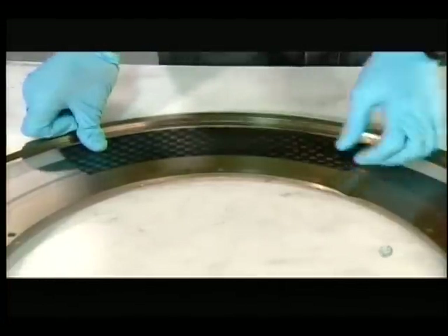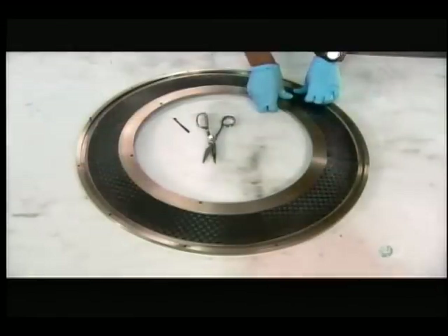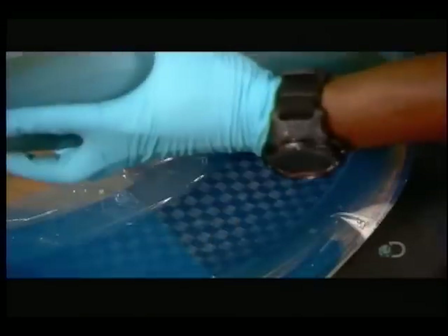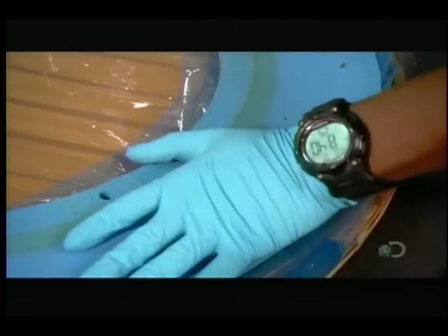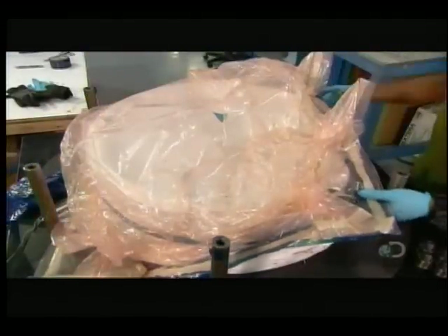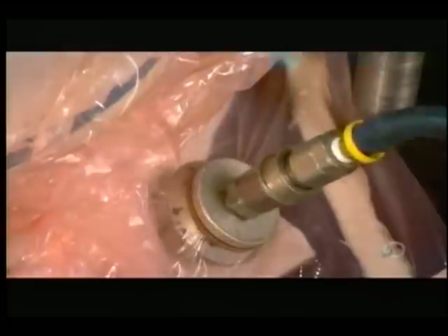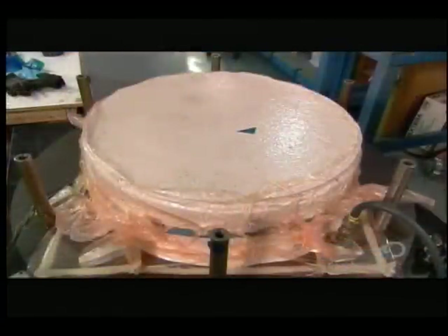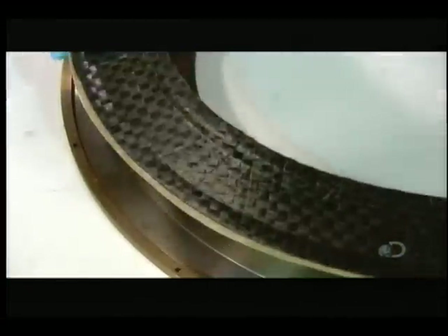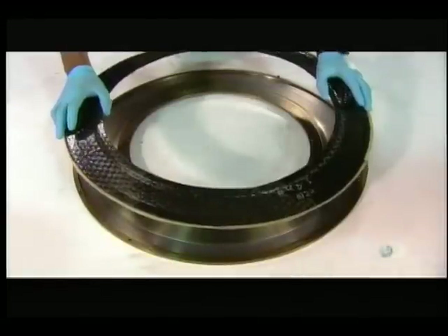He layers carbon fiber onto a band of fiberglass in a mold. The fiberglass will provide a good braking surface. He drapes a piece of nonstick plastic film over the mold and adds a silicone pressure pad. He stacks several carbon-filled sidewall molds, each with a silicone pad and plastic film. He wraps a heater pad and a plastic vacuum bag around the stack and activates the vacuum. It sucks out the air to pull the melting carbon fiber to the shape of the molds. He adds an air bladder and metal plate, which applies more pressure as the carbon fiber solidifies into a sidewall shape.